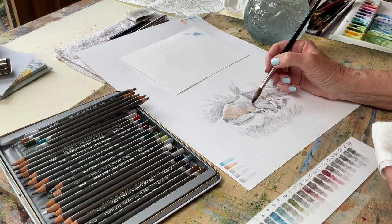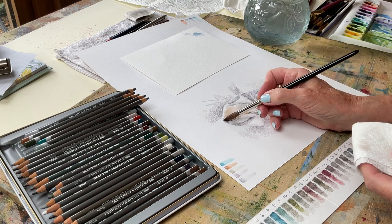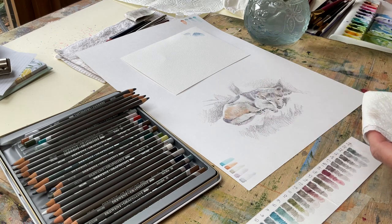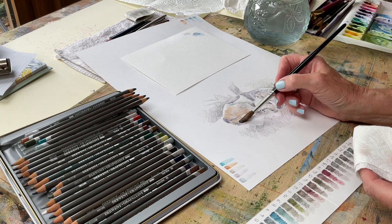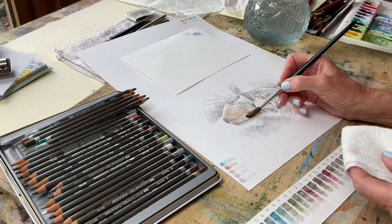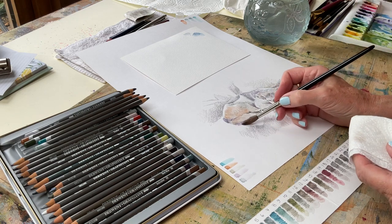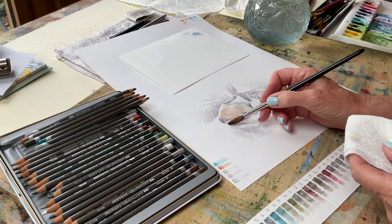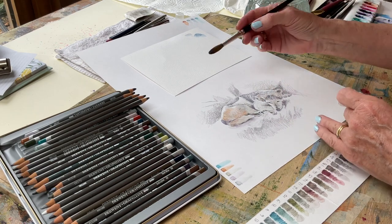We've got this pore coming down here. I've got a little dark section here. I clean the brush out because I'm then going into a light section. And of course, if I don't clean the brush out, I'm likely to get a little bit of dark there that I don't want. This is the shadow area — just soften that. That is looking lovely, I'm happy with that.